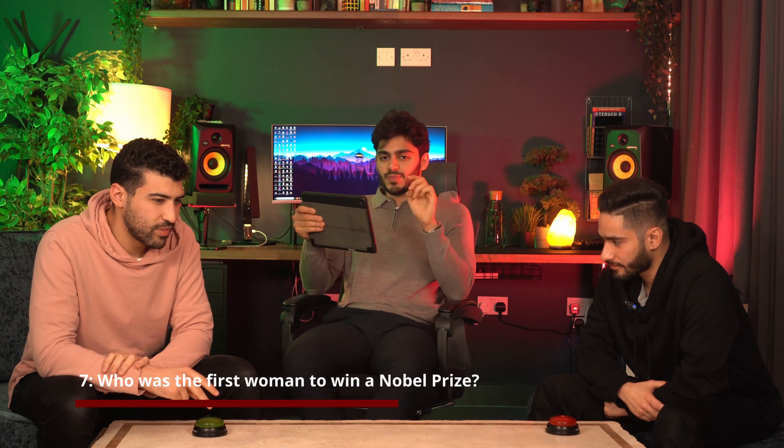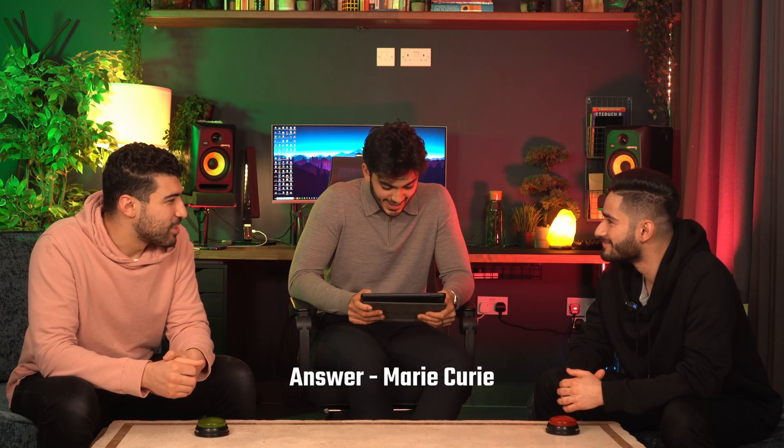Last one in the general knowledge category — who was the first woman to win a Nobel Prize? Is it that Pakistani girl — Malala? No, it was like in the 1940s. She invented something — she came up with X-rays, she's Polish. Marie — Marie Curie! You don't know Marie Curie? She died because of radiation exposure.